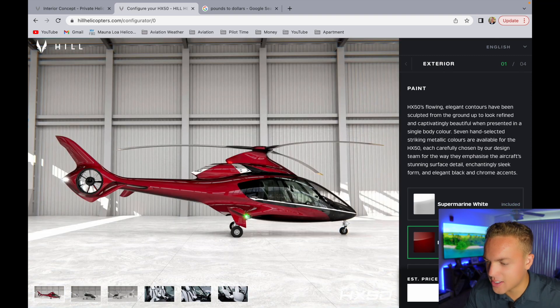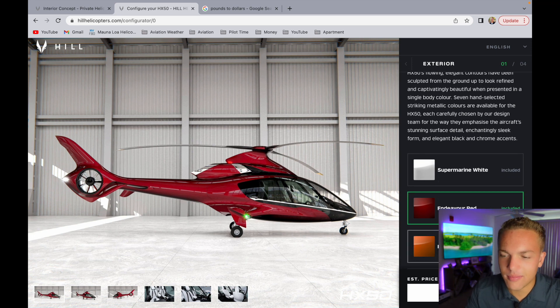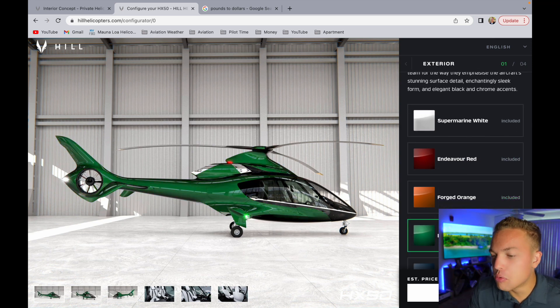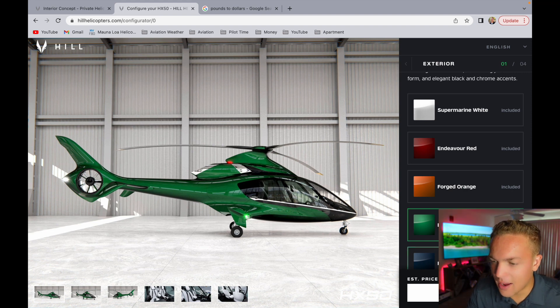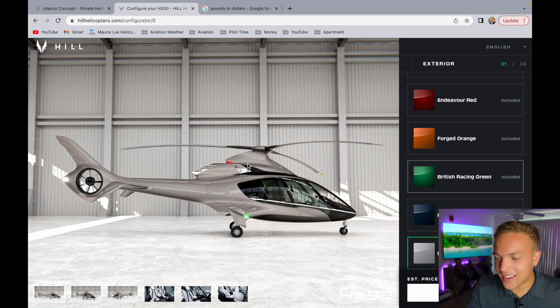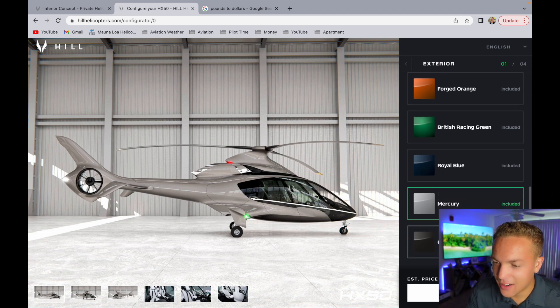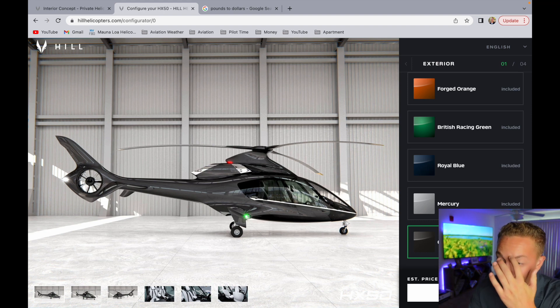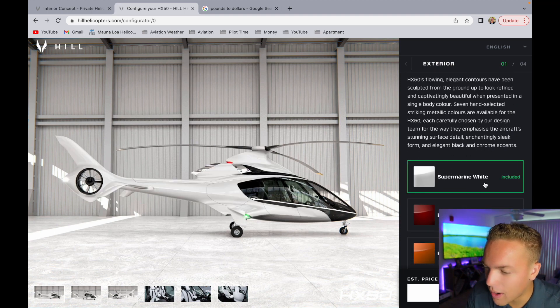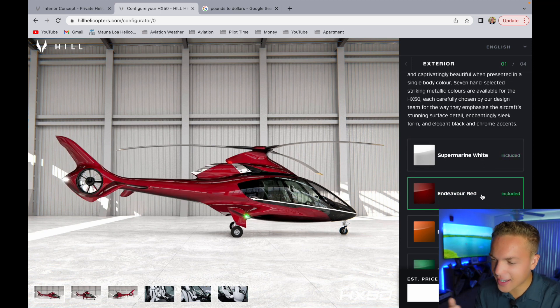Let's go to the side view and look at the colors. Endeavor red - I don't love red for aircraft. Forged orange - not a big fan. British racing green, kind of sick, but I would never buy that for my own helicopter. Royal blue - something about that kind of looks nice. Mercury - I like that, it's like a tan eggshell, a little bit brownish, but that's nice. Graphite - clean, super clean, and this is the first time I'm seeing these colors. Super Marine white - I do like that.